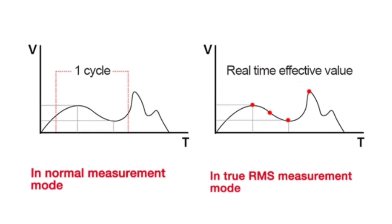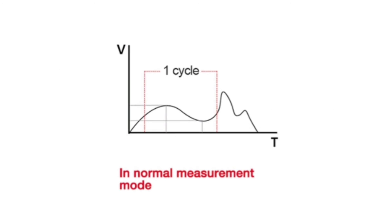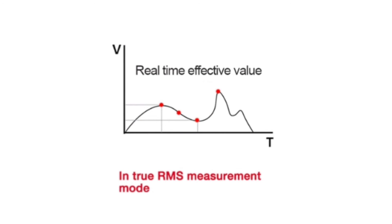The HT125B features AC True RMS measurement as an intelligent multimeter. AC bandwidth is 40 Hz to 1 kHz. In normal measurement mode, results are the average value within one cycle, and measurement error for non-sinusoidal AC voltage can be significant. In true RMS measurement mode, the result is the real-time waveform true effective value, and it can measure AC waveforms of any shape.